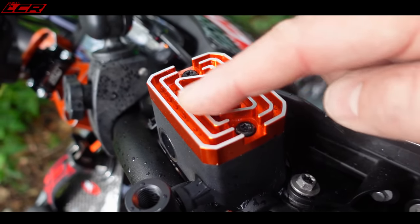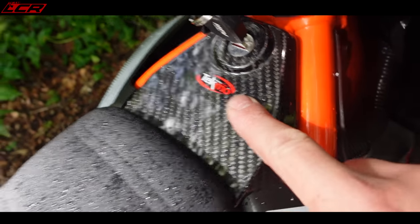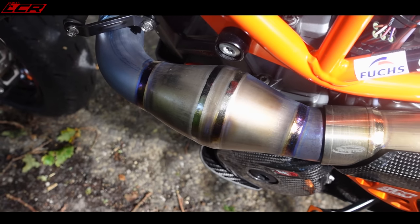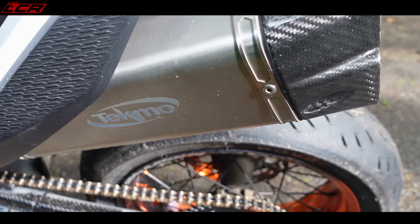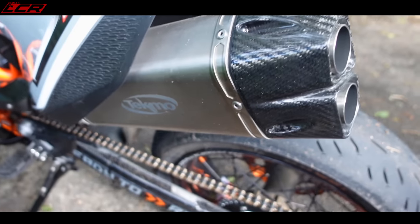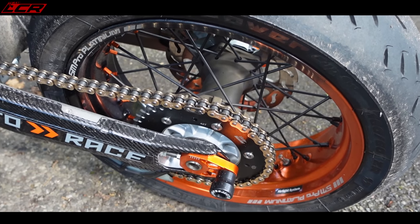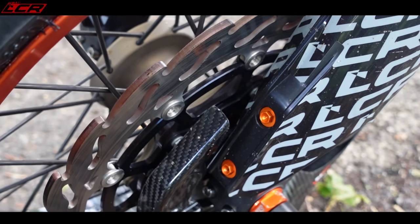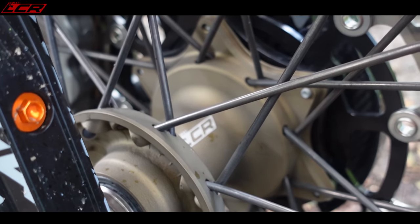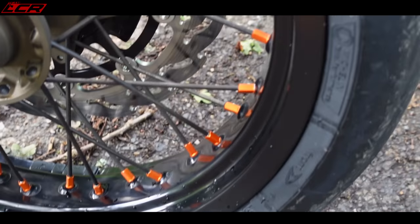We've also got loads of bling on this bike — SM Project bling in several places. We've also got Tecmo Carbon here, here, here, and over there. Not only carbon bling but also their full titanium system: titanium headers with the little expansion bit, and on the rear the dual core titanium end can with two dual outlets — which you've heard singing throughout this video. That's with the baffles out. It does come with little baffles, and I think with them in you'll be able to go on track. Moto Master discs, chain and sprockets, and the big wave disc on the front.